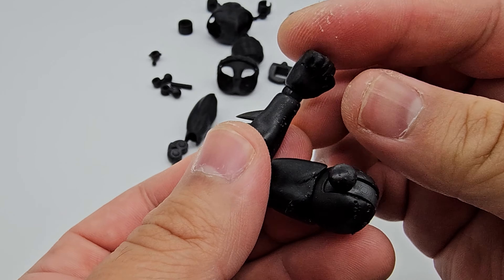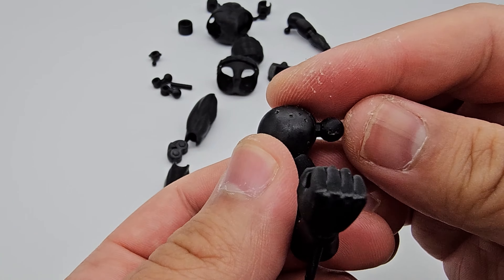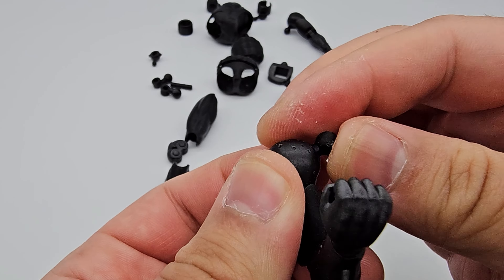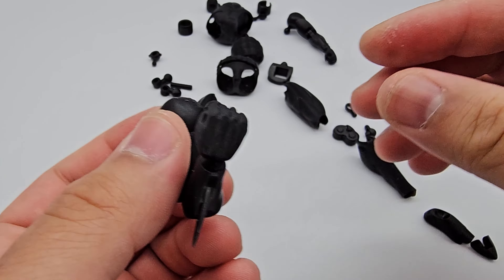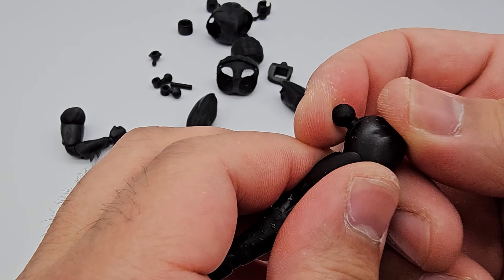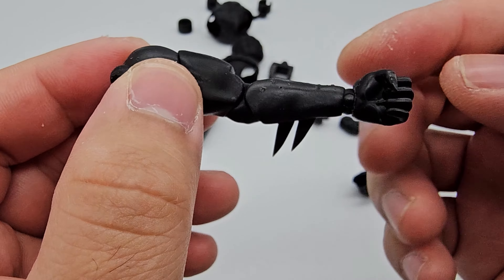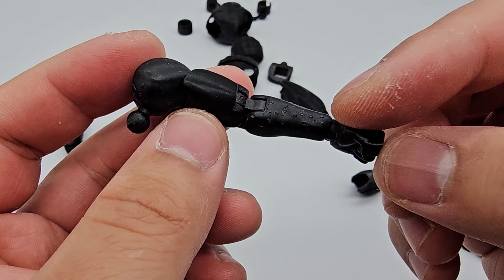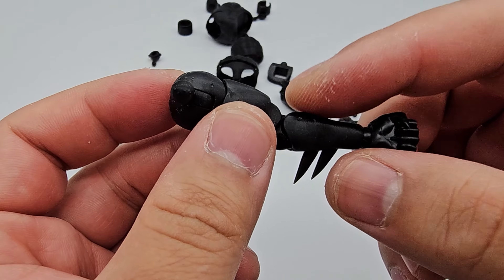There's a slight gap in the belt as well, and the resin captured that really well. There are no print faults, which is really nice. Overall I think all the details are captured really well. If you look at the blades here on his gauntlet, that's really sharp — really good detail.